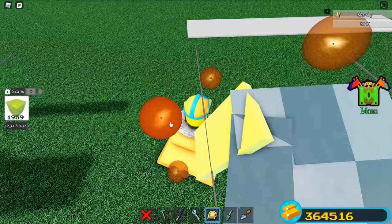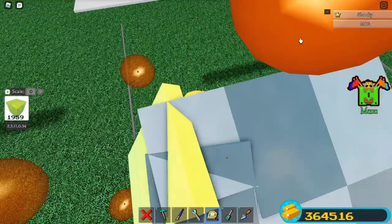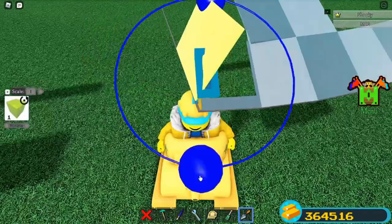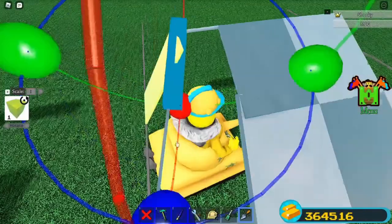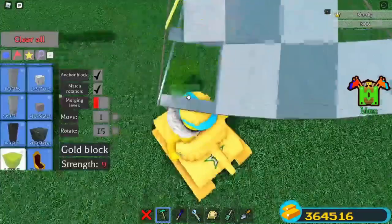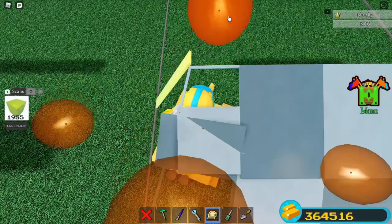Add your side windows. You can already tell what we're going to do. Align these. Clone the last bottom half part. Rotate till it aligns with the side window. Clone the last top half part. Rotate till it aligns with the same. Continue to use tip number 2. You should know how to do it by now.